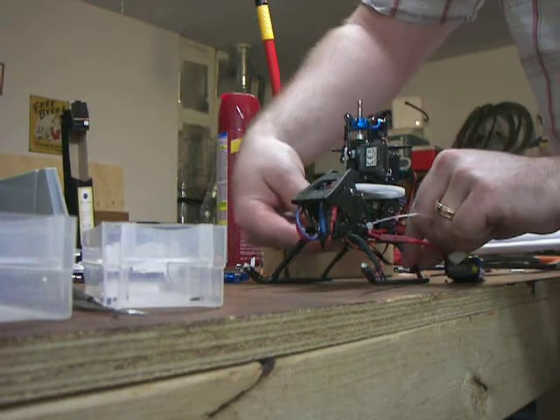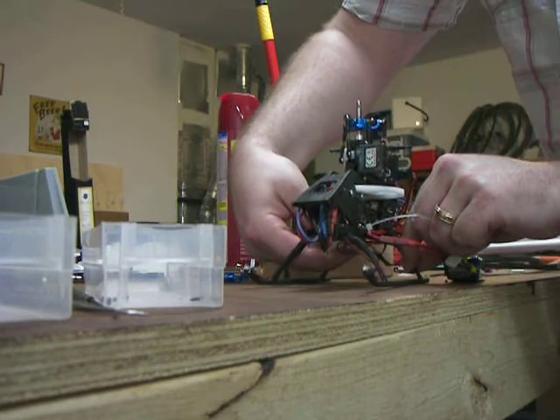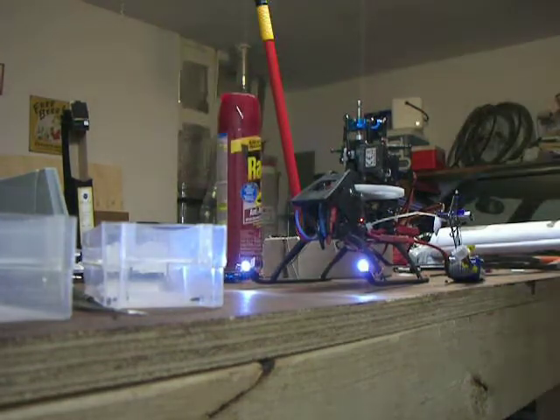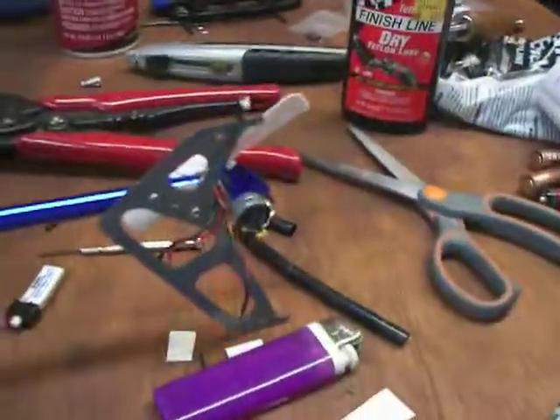There's a switch here on the bottom that I've installed, right here. And now we have a Blade SR with LED front skid lights and vertical tail lights.